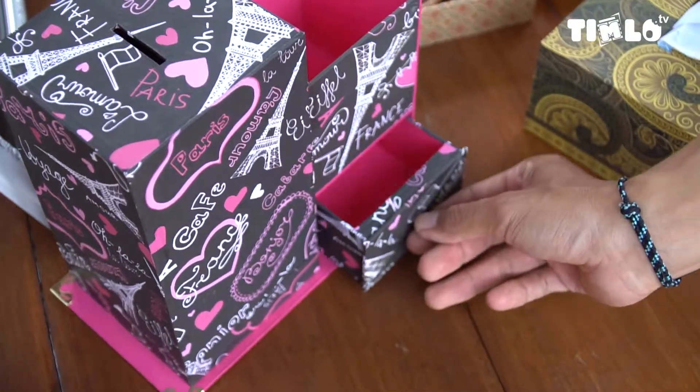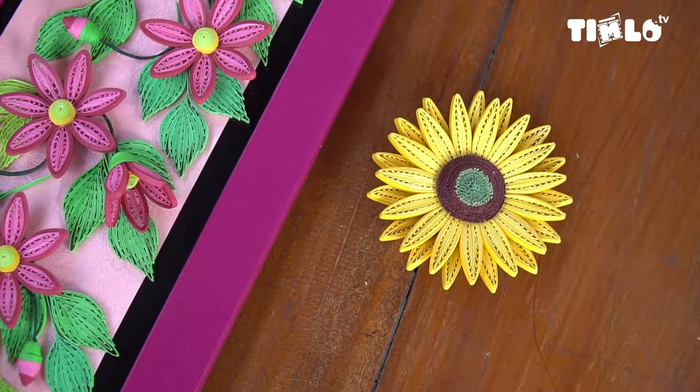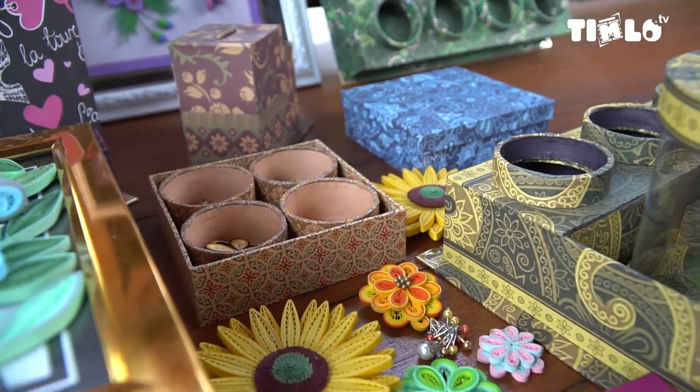Untuk harga bros kecil, saya hargai mulai dari Rp15.000 sampai Rp25.000. Kalau untuk hiasan dinding, mulai dari Rp150.000 sampai Rp350.000, tergantung tingkat kerumitan dan bentuknya.